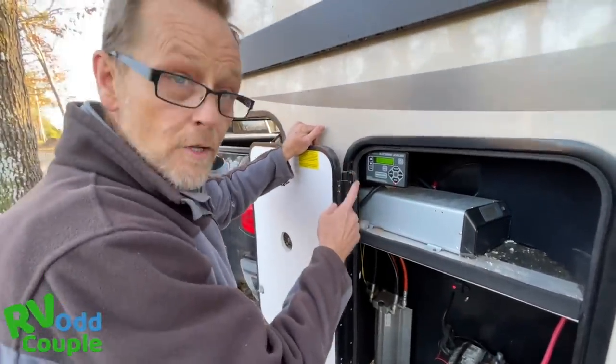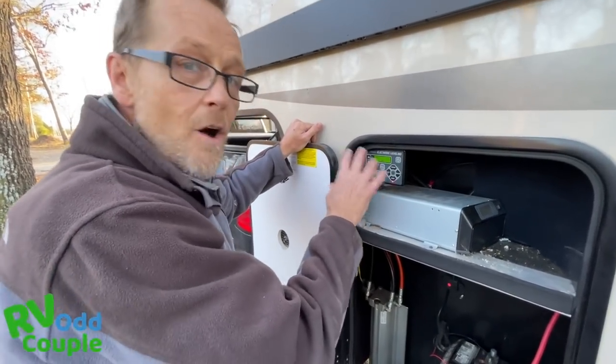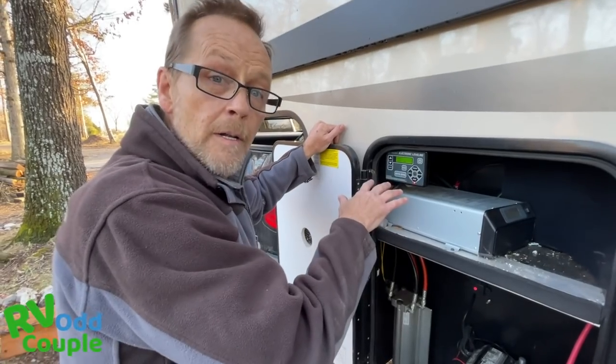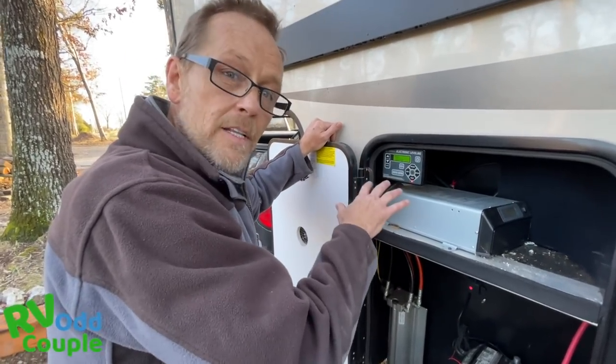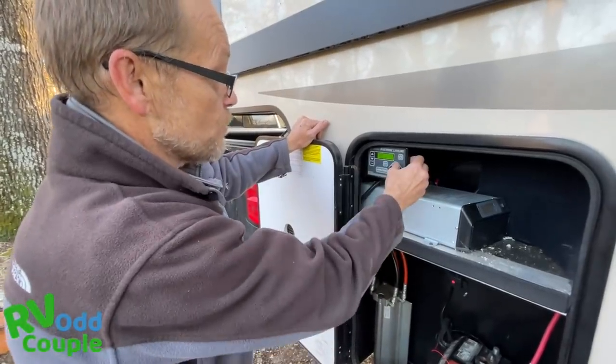This is the Lippert leveler. Lippert makes all different types of these, so they're all a little different. Our first RV was a Lippert but the control board was different. Get used to your landing gear. Right now I'm ready to drop my front.